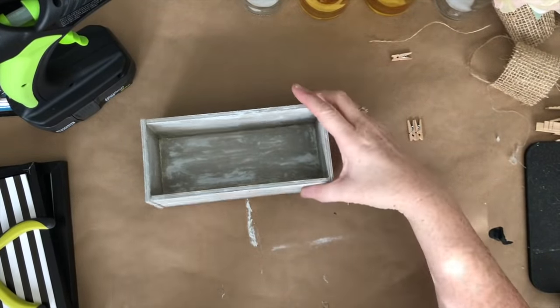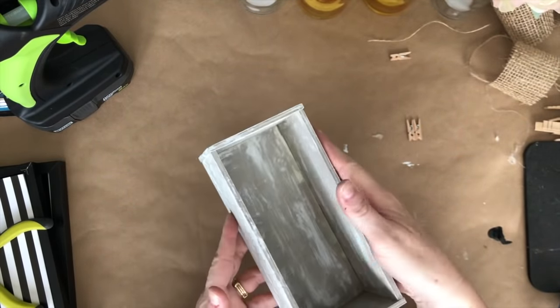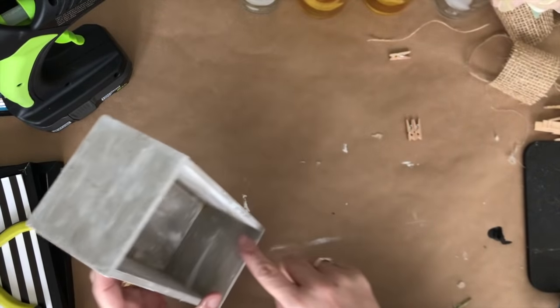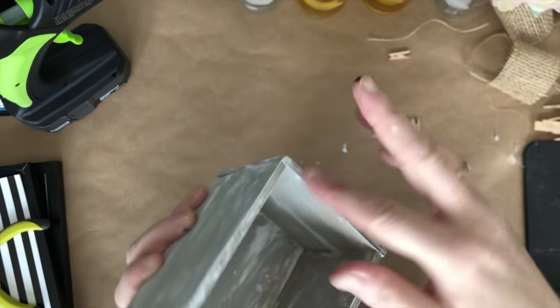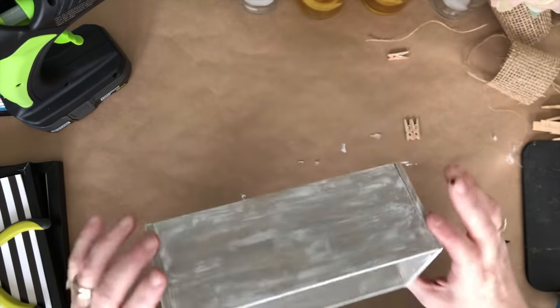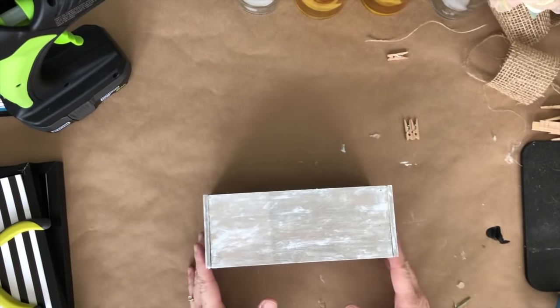I want to quickly show you what the box looks like. Here it is all dry, and on the inside you can kind of see where it's a little bit darker in the corner — that brown tint is the natural color of wood glue. That's what I was trying to tell you earlier; just be mindful of it, but since it's on the inside of the box and not visible, I wasn't worried about it.